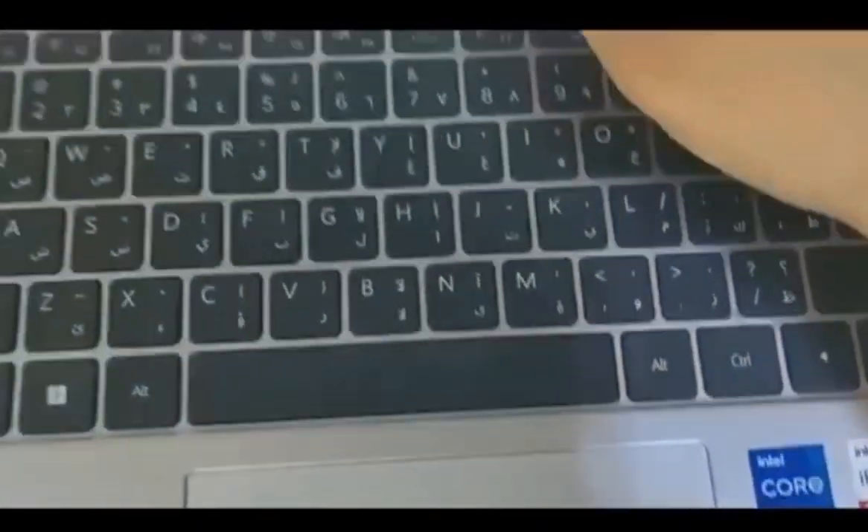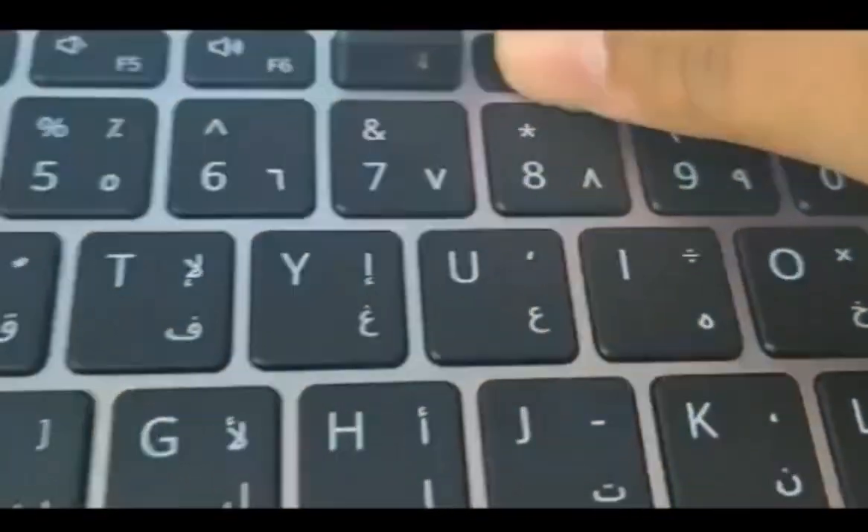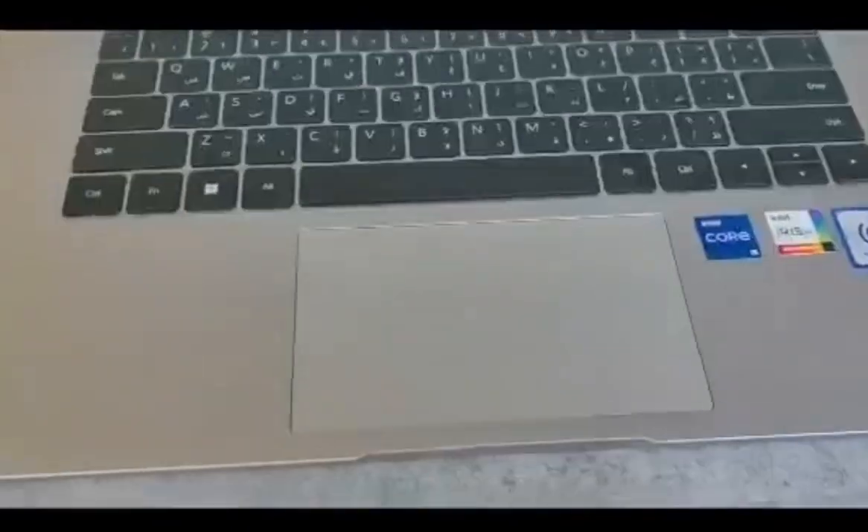Hey guys, let me show you a secret — there's a camera. You click here and there's a camera. Isn't that so cool? A camera on your keyboard! That was it, guys.